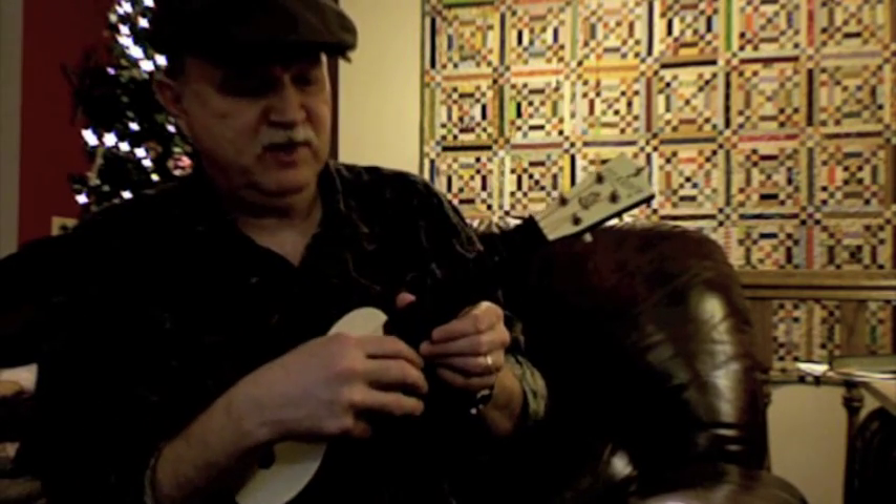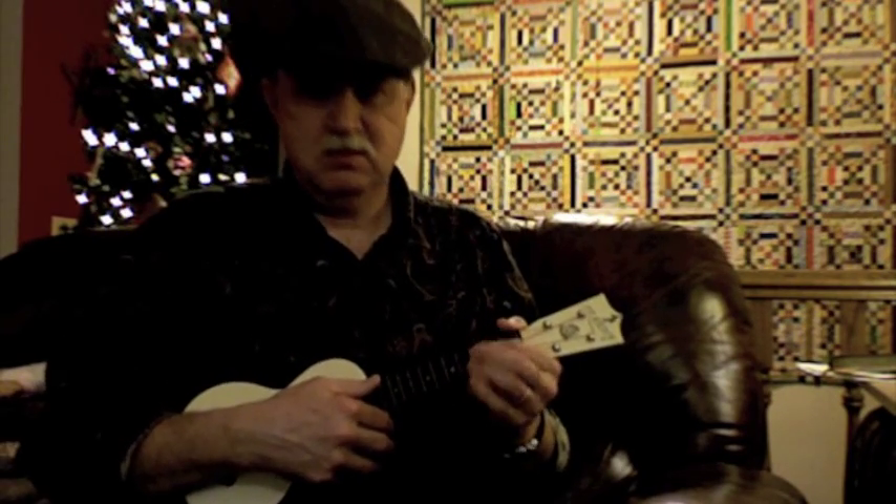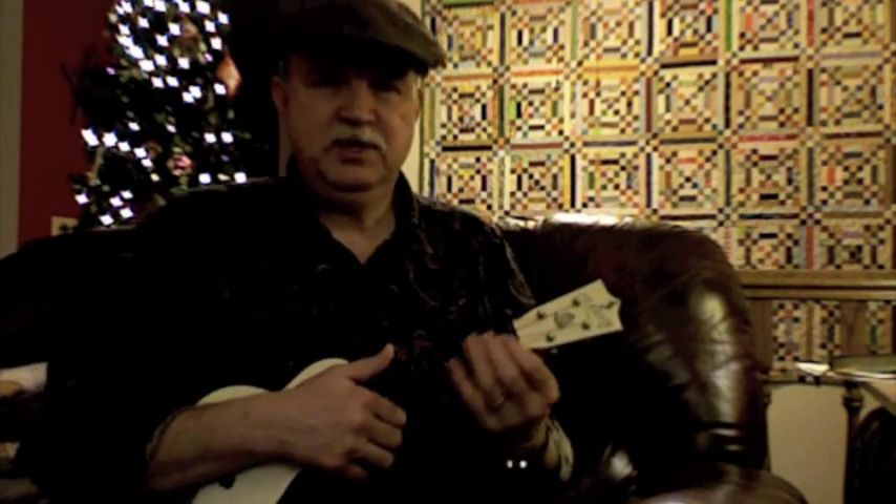Except for one thing. Because two of them are wound — the second and third strings are wound — they're all nylon, but they're wound. They squeak. So if you're just playing and singing along, no big deal. But if you do walkdowns, you get that guitar string squeak. I'm not a guitar player. I play ukulele, and I don't like that squeak.